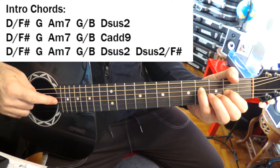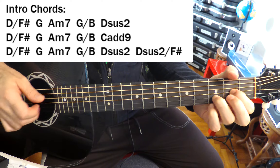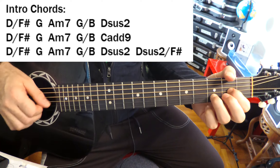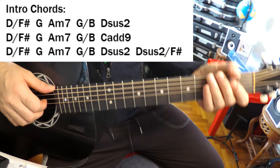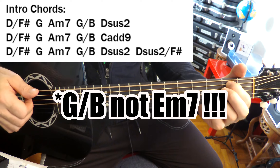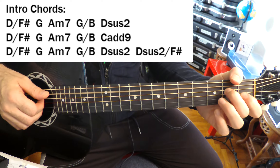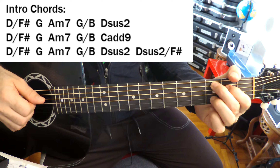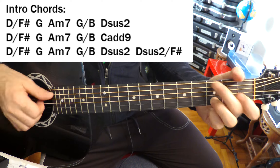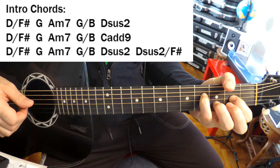Very cool. Nick likes this chord, by the way — you'll see it elsewhere. So putting this together: D over F sharp to G, A minor, E minor 7, D sus 2, repeat the D over F sharp to G bit. Then we have a little walk up from A minor 7, G over B, to our C add 9, the third time. A minor 7, E minor 7, D sus 2, and then we add the D sus 2 over F sharp chord.